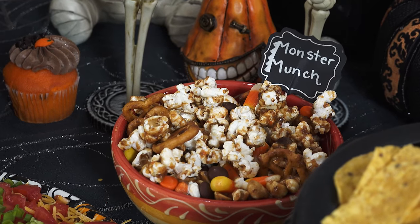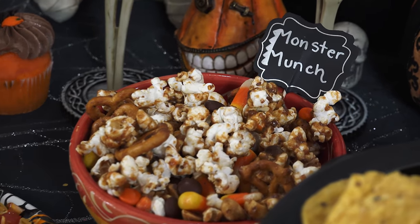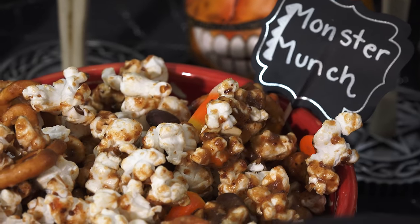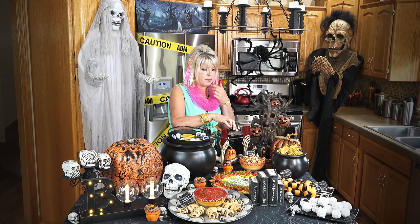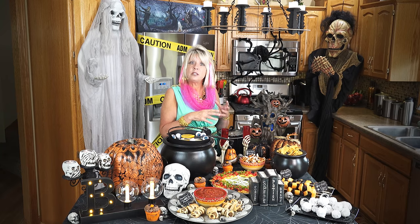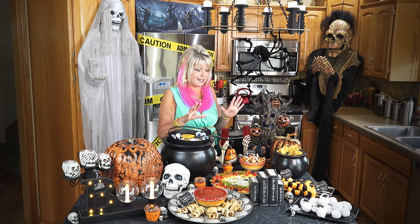The next one I want to show you is Monster Munch. And I'll tell you what, it is addicting because I've been eating it since I made it. I just popped some popcorn, put in some candy corn, Reese's Pieces, threw in some pretzels and some peanuts, and then made a sauce that has peanut butter in it mixed with honey and some extra ghostly seasonings.